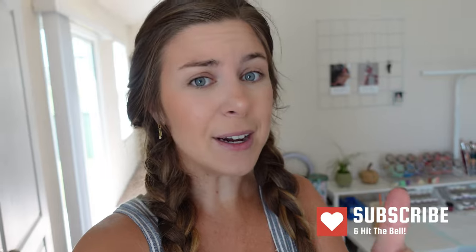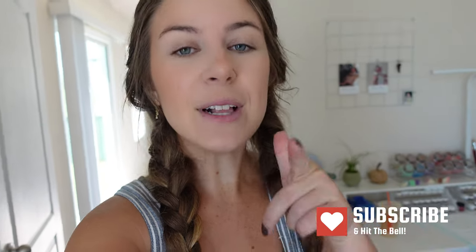Hey guys! Welcome back to my channel. My name is Jill. I am a brand new reborn artist who has been taking you guys with me on my journey into reborning here on my channel. Can I even say that I'm a new reborn artist anymore? It's been almost two years since I started, but I really do feel like I'm new. I've only made five babies, and I'm still trying to find my style. I haven't really developed too many of my own techniques yet, so for those reasons I definitely feel like I am a brand new reborn artist still.